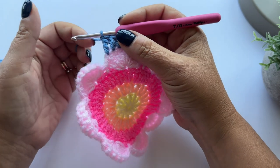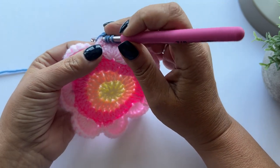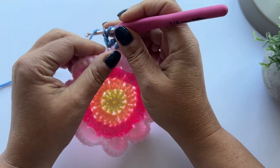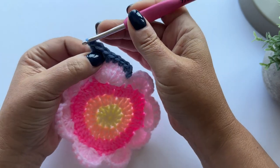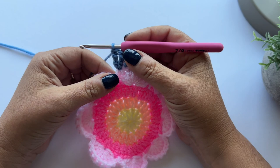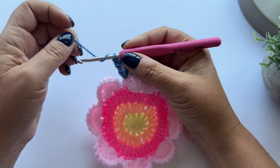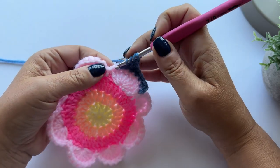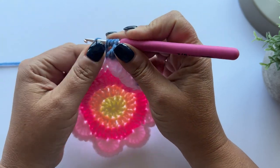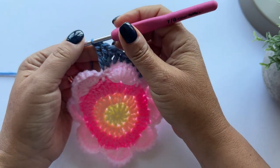We need two of these in the same stitch. So yarn over the hook twice, insert the hook into the same stitch, pull up a loop, yarn over and pull through two loops, yarn over and pull through two loops, yarn over and pull through two loops. The second new stitch is a triple treble - wrap your yarn around the hook three times: one, two, three. Insert into the next stitch, pull up a loop, then yarn over and pull through two loops four times total. When wrapping yarn for these stitches, make sure you don't pull it too tight, otherwise it will be difficult to pull through the loops.